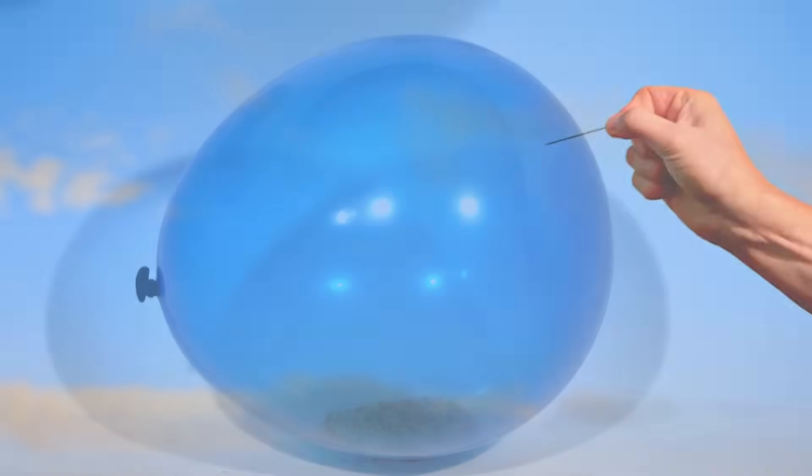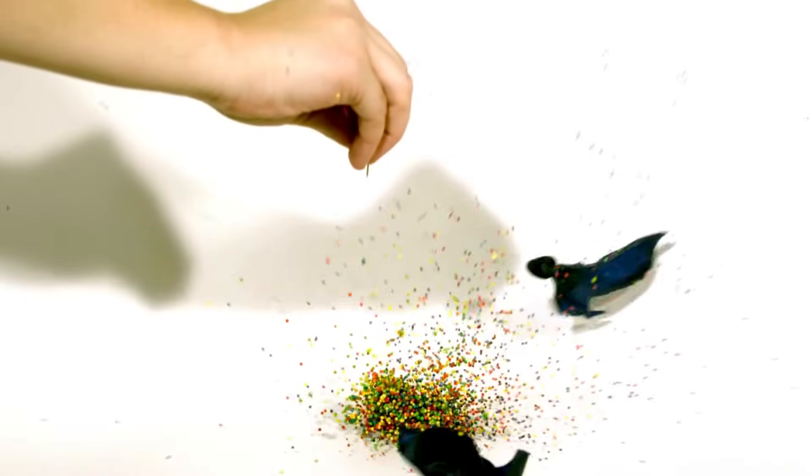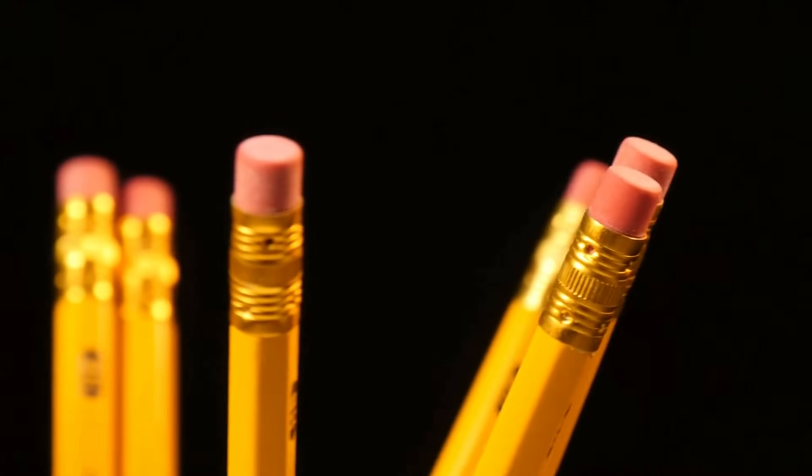Try testing different objects on a balloon. Can you pop it with a pencil eraser? If that doesn't work, can you pop it with a pencil tip?